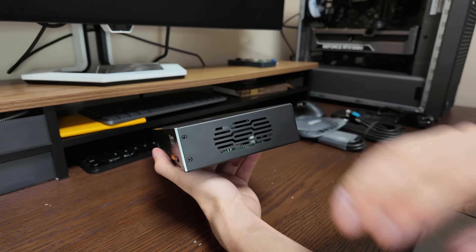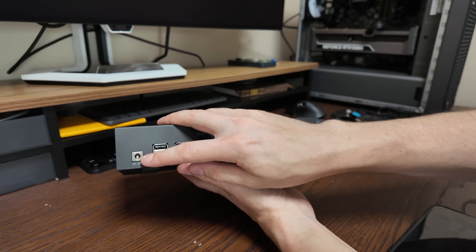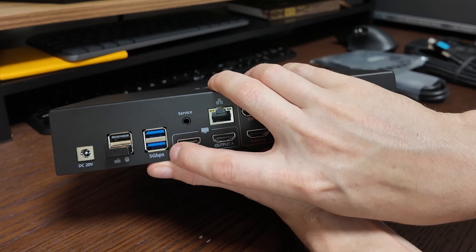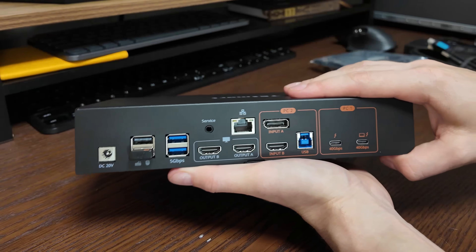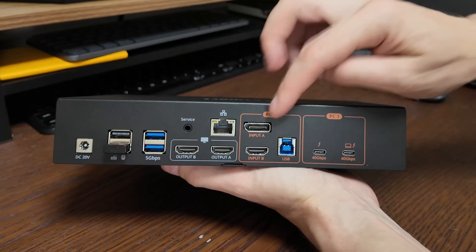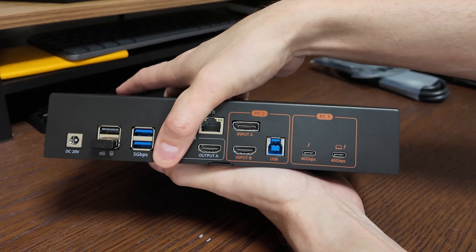Even the fan housing is metal. The fan pulls air through to keep the internals cool, and based on the previous model I had, it was nice and quiet. On the back: DC power in, two slow USB-A ports for mouse and keyboard, two medium-speed five gigabit per second ports — good for enclosures at 500 megabytes per second — Ethernet if you need it, and two display outputs, one for each monitor.